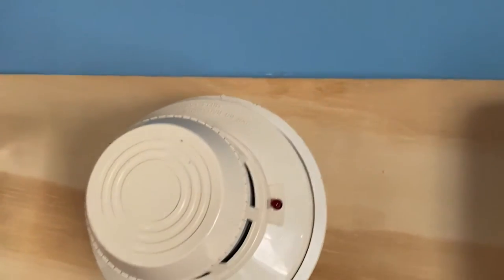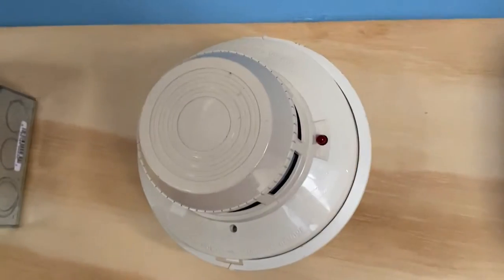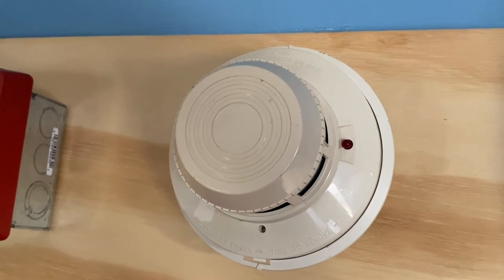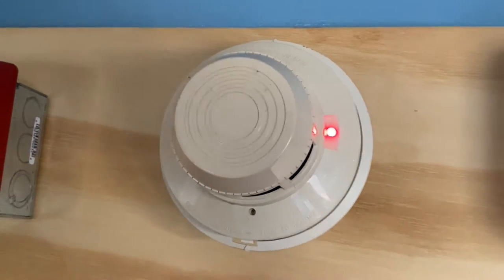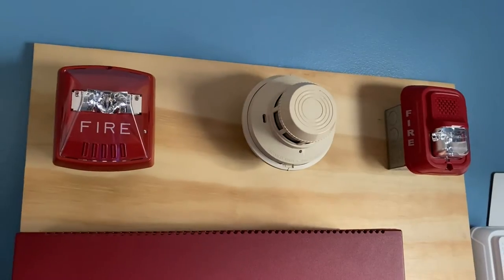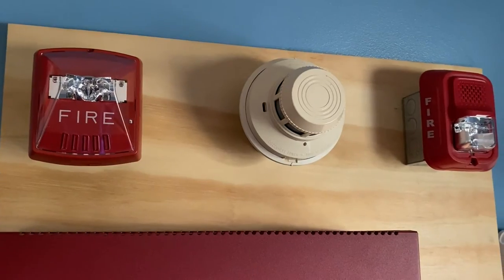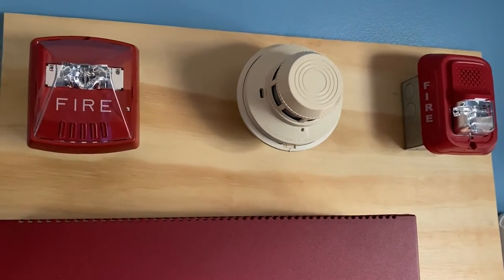Okay, there we go — the smoke detector has activated.